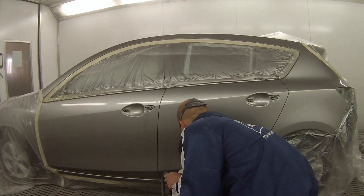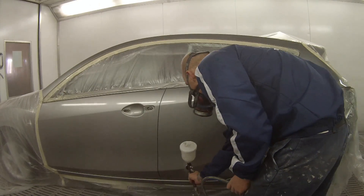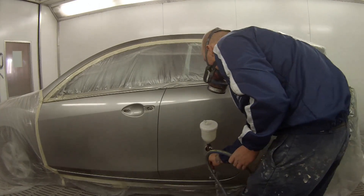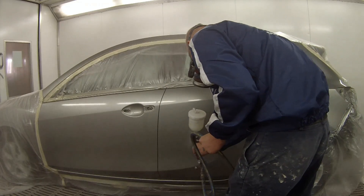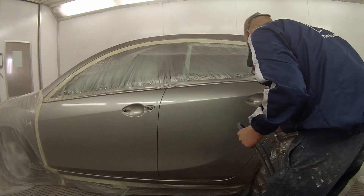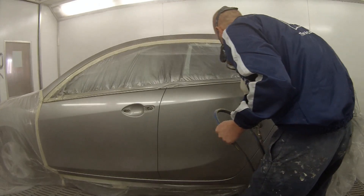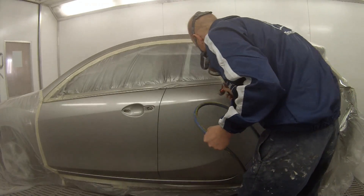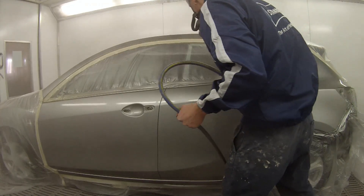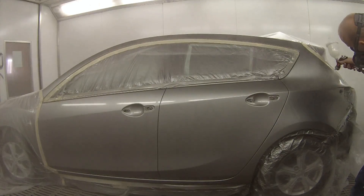This car was actually going out in the afternoon. The customer picked it up and I decided to use a fast hardener to help it cure up quicker so we could then polish it after baking. I bake my jobs for 45 minutes at 60 degrees — I usually like to bake at 80 degrees but this booth only goes to 60. The paint is pretty safe up to 100 degrees; I've had it up to about 110 with infrared lights before, but you don't want to go much beyond that or the paint will start to peel up.